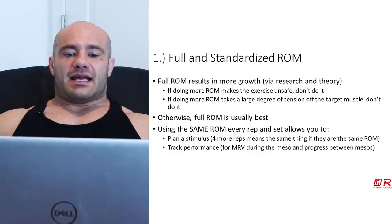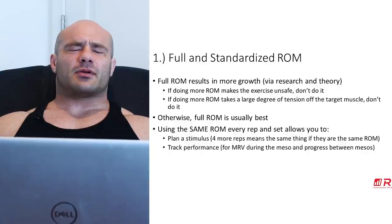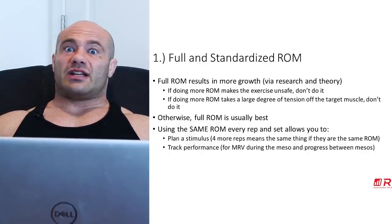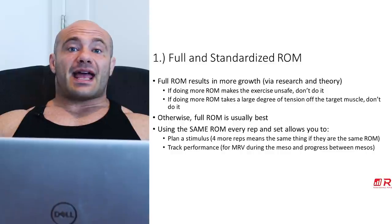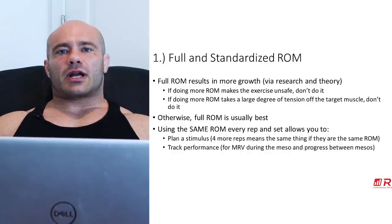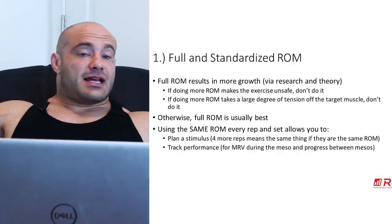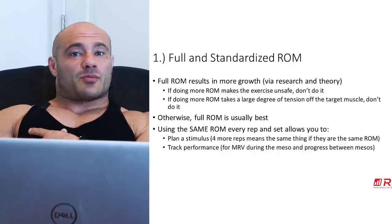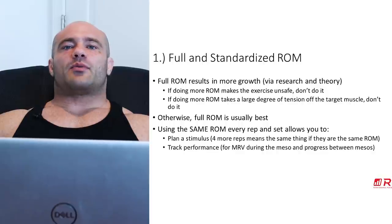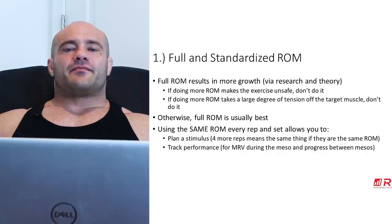But there are limits to this. If doing more range of motion makes the exercise unsafe, don't do it. For example, if deadlifting to a deficit really rounds your lower back and you feel like something's going to go, that's probably a little too much range of motion. And if a large degree of tension is removed from the target muscle at an excessive range of motion, it's too much. For example, if you're doing dumbbell flies and go super deep, it's really just your biceps getting trained, not your pecs. They're out of their active range of motion at that point.